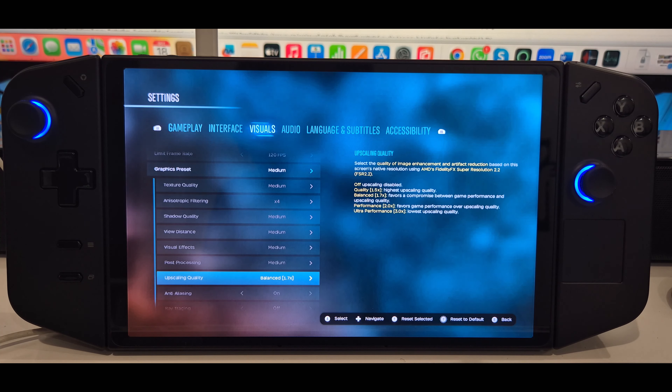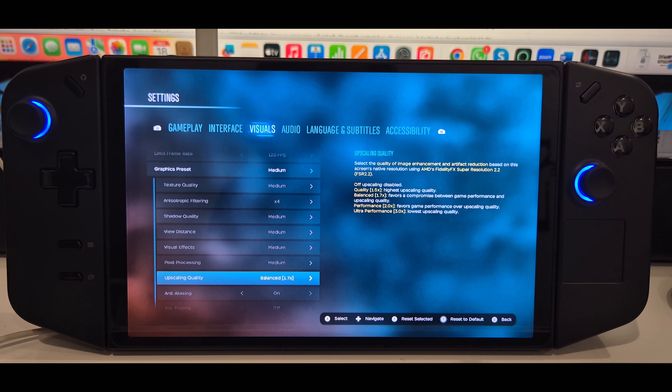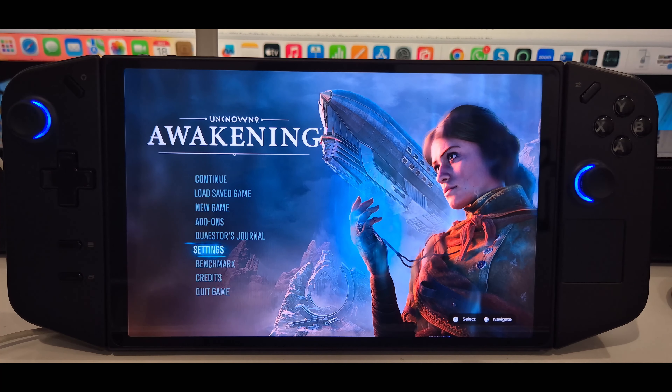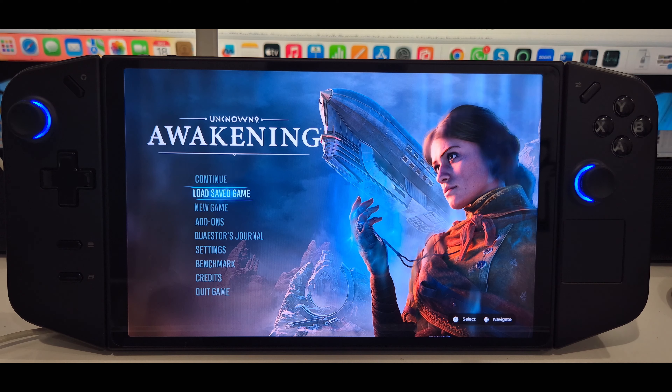So these were the settings I was playing with, and ray tracing was obviously kept off — otherwise it would negatively impact the game. With these settings, let's get into the game and see how it performs.